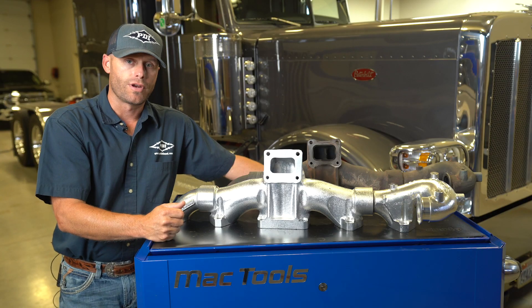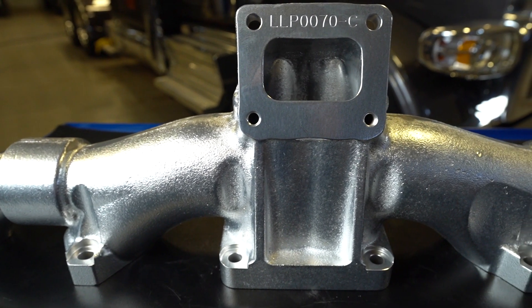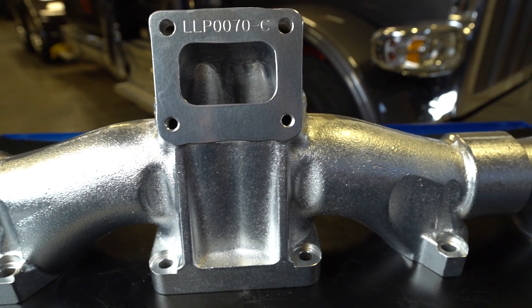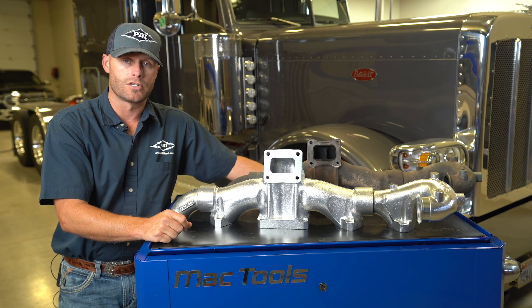It has an industry-leading three-year manufacturer warranty against any defect. We've reverse-engineered this manifold to flow up to 20% larger exhaust volume, which in turn lowers those EGTs and makes the truck that much easier to drive.